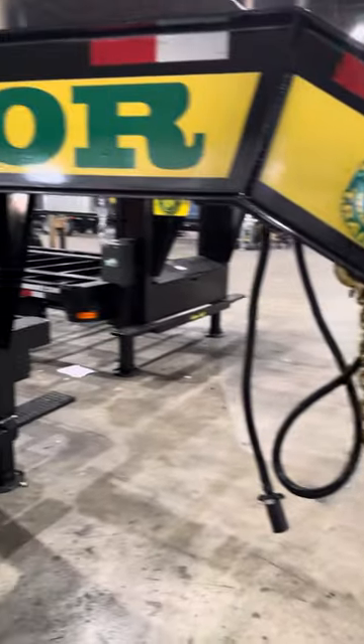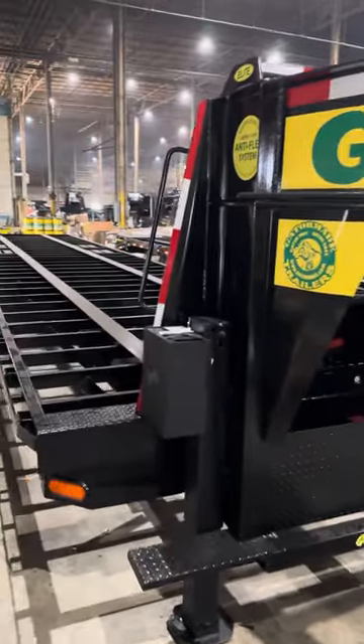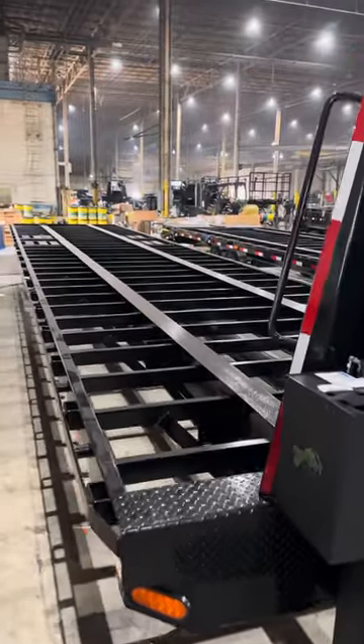Just wanted to get you a little look inside the factory and a little look inside one of our 40-foot, 40,000-pound GBW trailers.